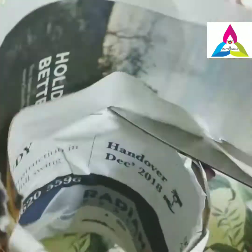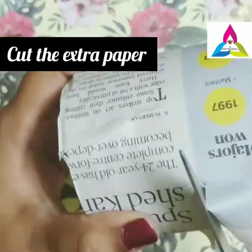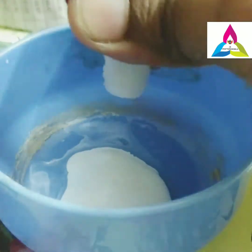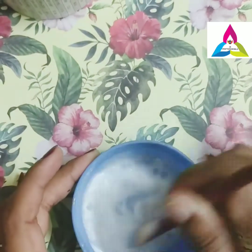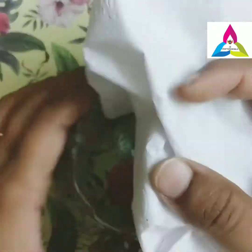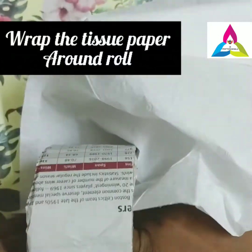Once you stick the newspapers, you can cut the extra newspapers according to the size of the roll. Take glue and apply water to this mixture in a 2 to 1 ratio — that is glue is 2 and water is 1 — mix it and keep it aside.